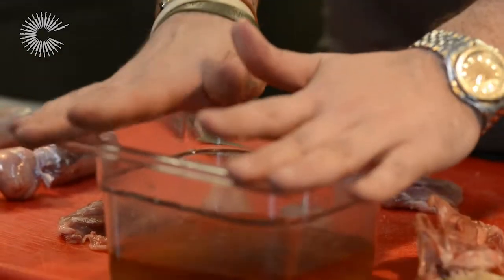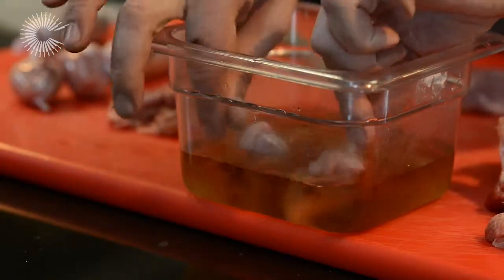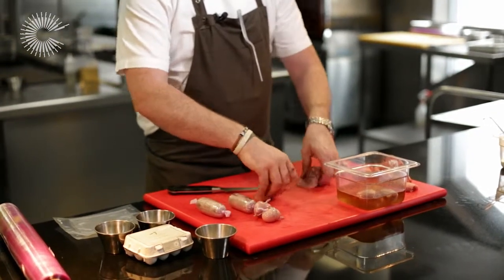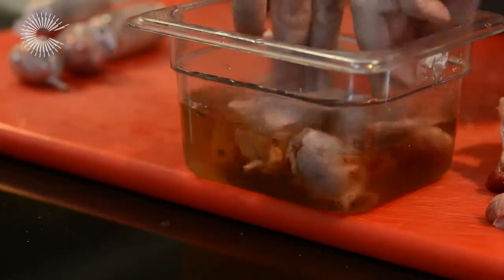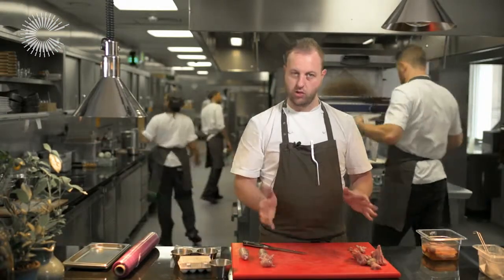Onto the brining. Inside there you've literally got your salt, your sugar, your spices. The legs get brined for an hour. The breasts are very thin and very small — they'll take half an hour. Make sure when you come back to the brine after, you wash it under cold, cold water — fresh water to remove that salt.